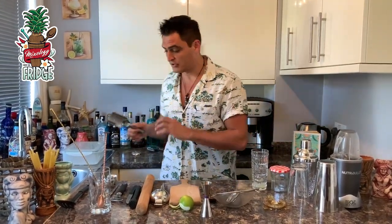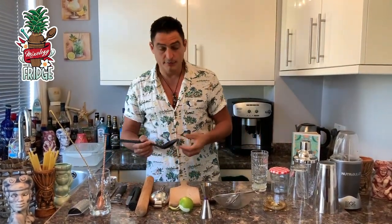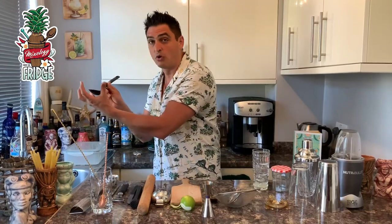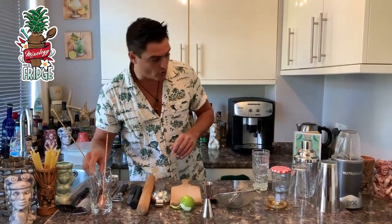You also need an ice scoop. If you don't have one, you can use a slotted spoon — the one with holes in it. When you scoop the ice, the water drains through the holes so you're not adding excess water into your drink.